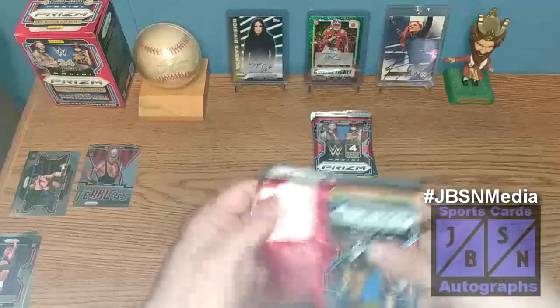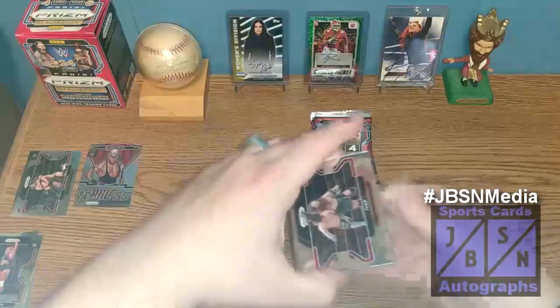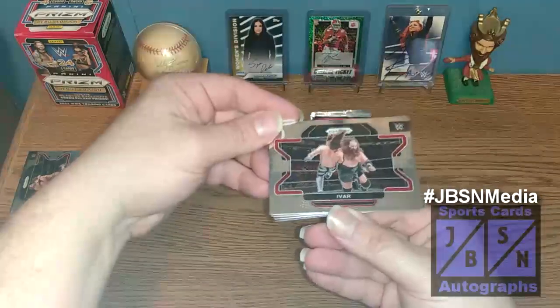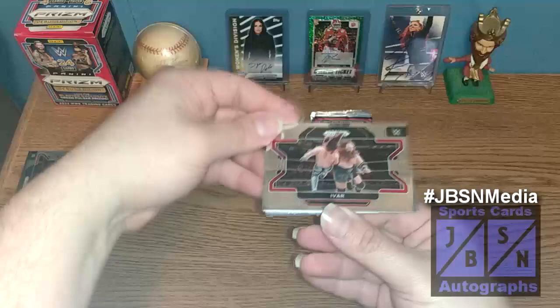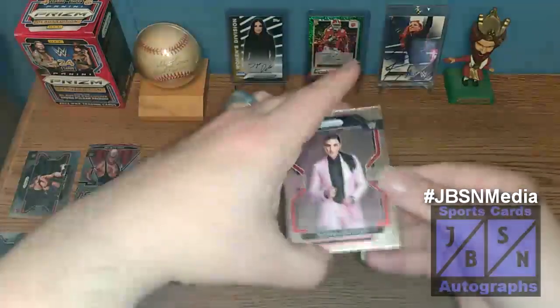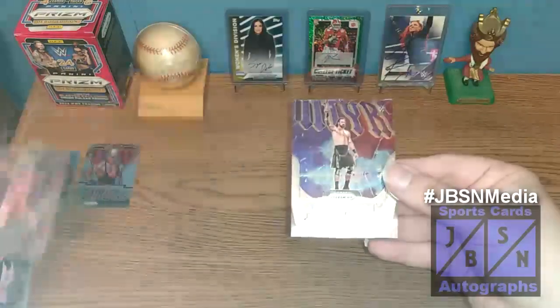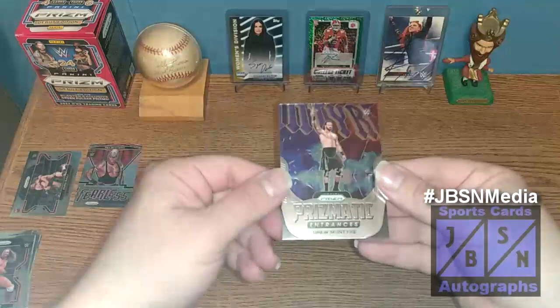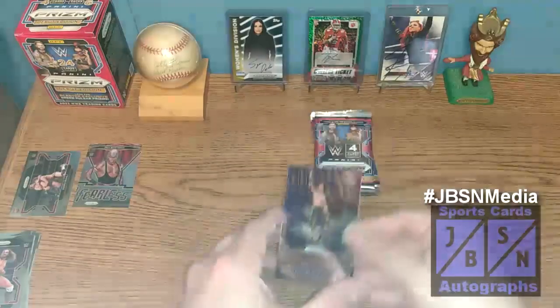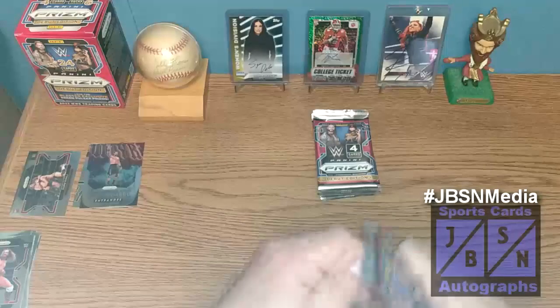I know Leaf has a new product coming out — a new wrestling product that's got a lot of people talking who open wrestling products. Looking forward to seeing that one. There's Ivar in the horizontal to start it off. We have Sonya Deville, James Drake. And behind that, we've got a Prismatic Entrance insert card of Drew McIntyre — that's awesome, definitely take that.